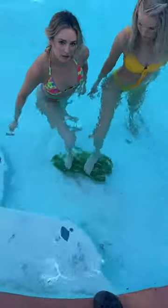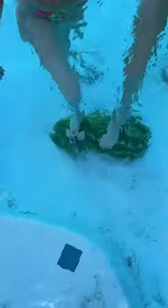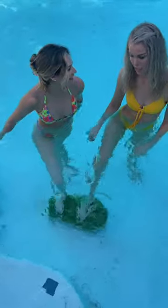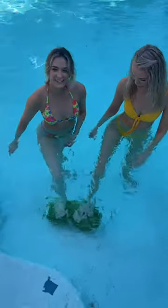This is crazy, guys — this is the coolest thing I've ever seen in my life! Okay, let's bring it up to the top. Are you ready? Yeah, I'm ready. Let's do it! Okay, bring it up.